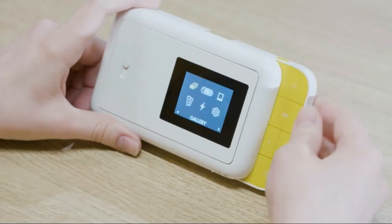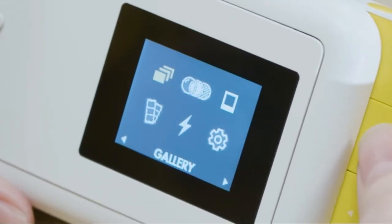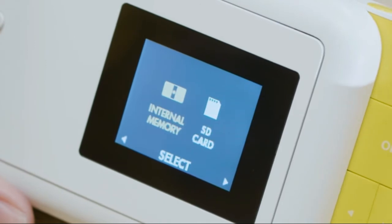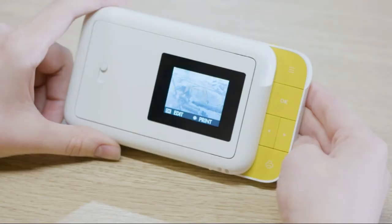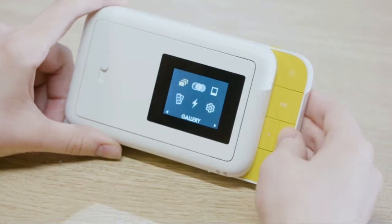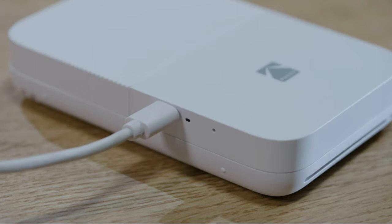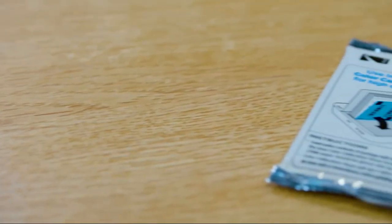Unlike other bulky instant print cameras, the Smile is pleasantly compact with a unique slide-out protective case. The durable polycarbonate casing glides open wide to reveal an 8mm lens with automatic focus. Your instant print camera is rechargeable via the included mini USB cable. Enjoy up to 40 prints on a single charge while viewing and editing photos in memory or via microSD.